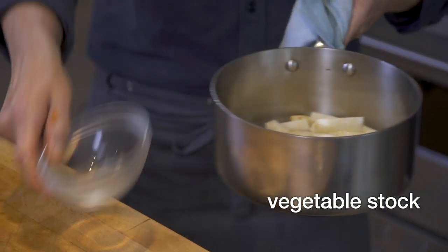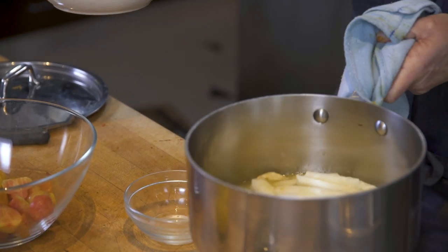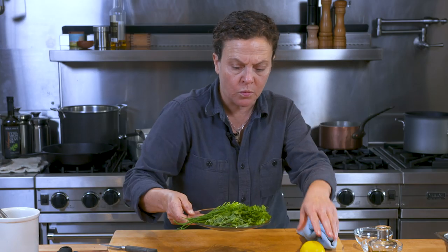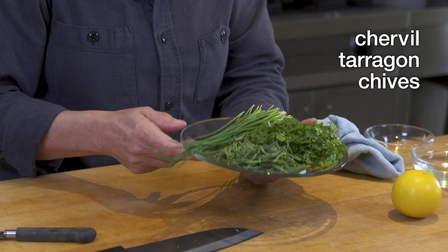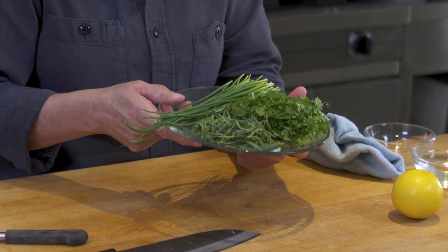So we have the celery root — it's got a nice little sizzle happening. I'm going to go ahead and add the vegetable stock and the white wine to it, and let that braise a little bit until it's nice and tender. In addition to the celery root and the roasted beets, I have a nice array of herbs: chervil, tarragon, and chives, all of which will be used as garnish and in the sauce for beautiful flavor.